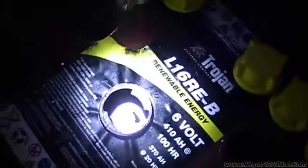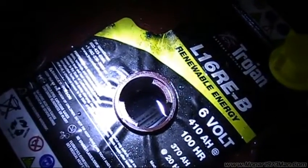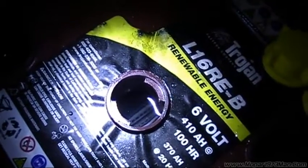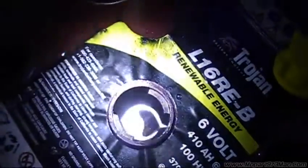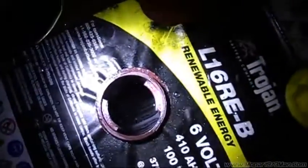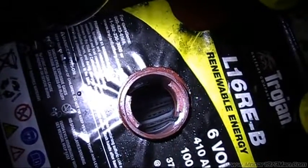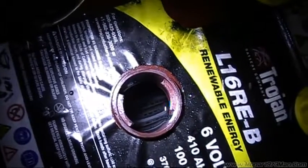Now, just in the time I've been down here with this running, I can smell the sulfur in the air — the sulfuric gas coming off of these — which is a good sign. I don't know if you can really see the bubbling well, but she's boiling, and this is actually stirring in that distilled water I just poured into the cell.